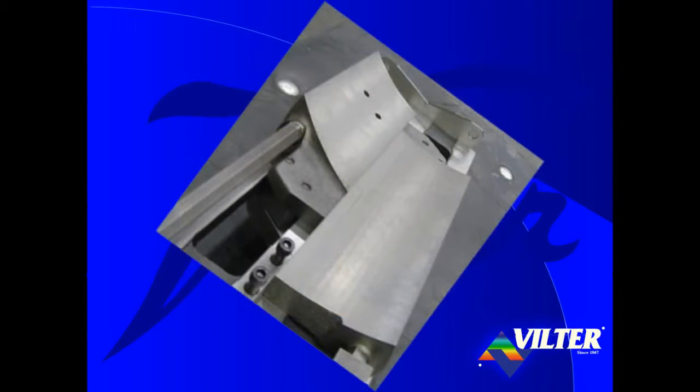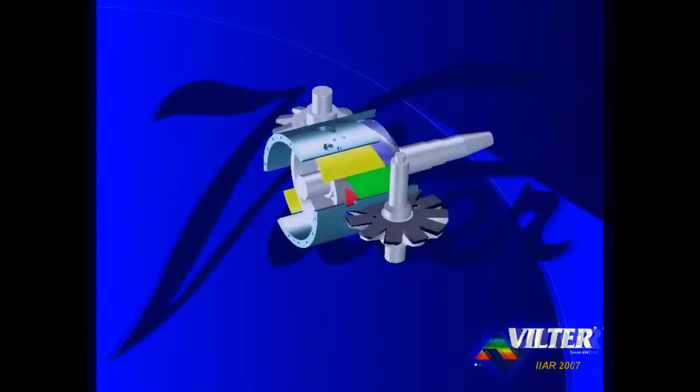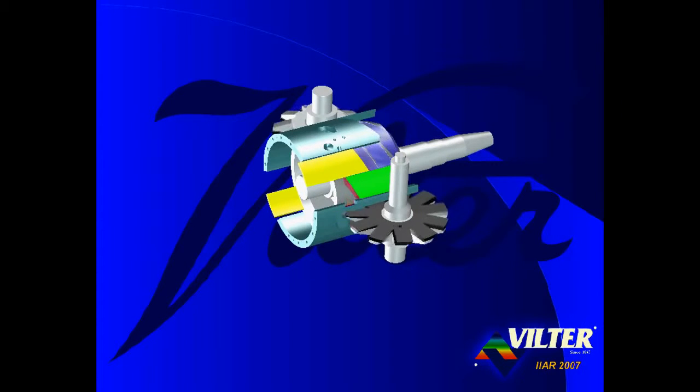The slide valves are supported by carriage assemblies which are mounted in the compressor's frame. Each slide valve is able to move, or slide, in the direction of the axis of the main rotor. The position of the right edge of the capacity slide valves, shown in yellow, determines the amount of gas that is trapped and compressed. The infinitely variable capacity slide valves are capable of modulating from full load, when positioned to the right, to 10% of full load, when positioned to the left.